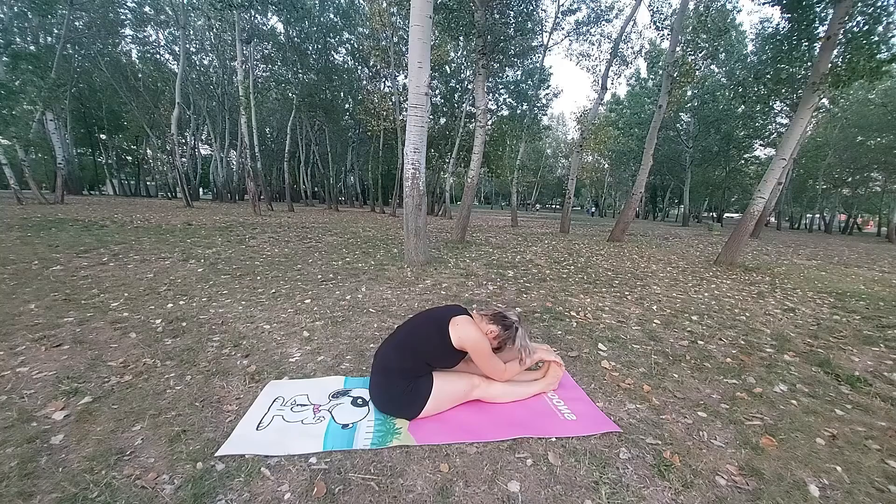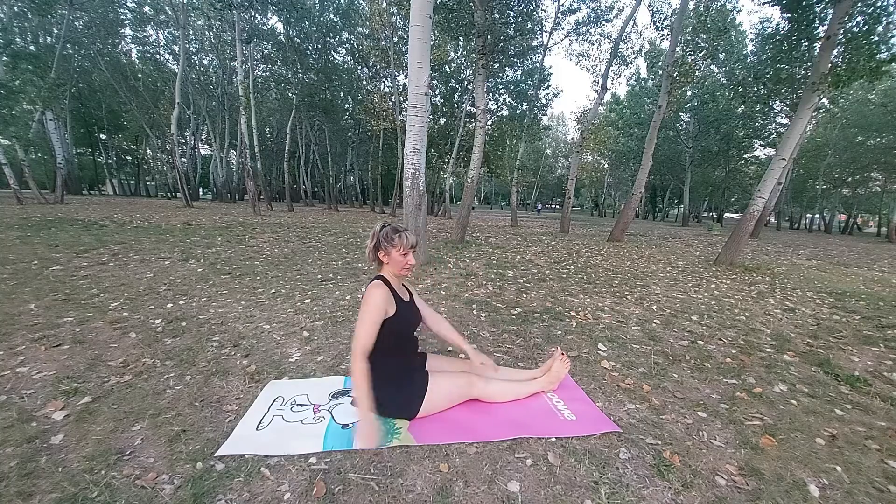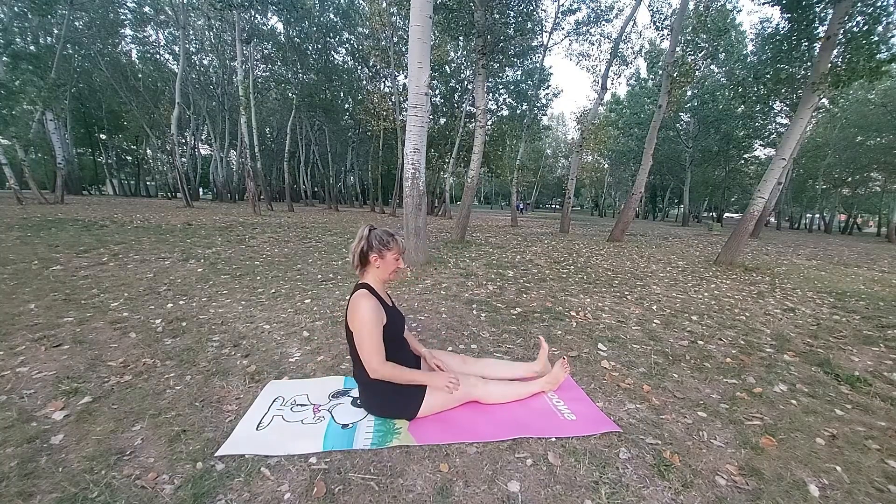Do some asanas before — you can do some breathings. The perfect pose for this is Paschimottanasana, or seated forward bend. Make sure that you grab your feet and bend forward.